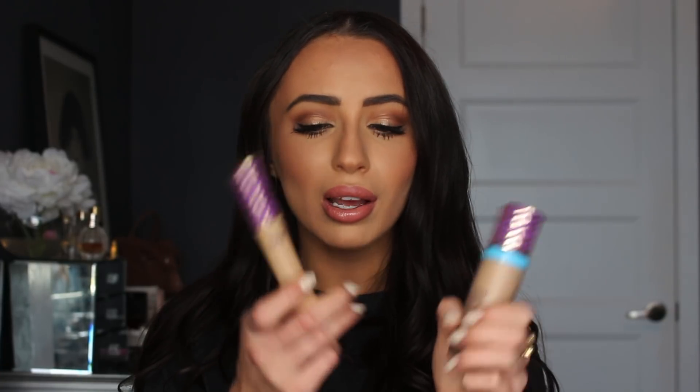I picked up another one of my Tarte Shape Tapes in medium — this is my go-to favorite color. I also have light medium honey but that's not my absolute favorite; I find the colors a little bit off. You get one fluid ounce in this foundation, which is standard — like the new NARS foundation also has one fluid ounce. This is a little bit less expensive than the NARS one.